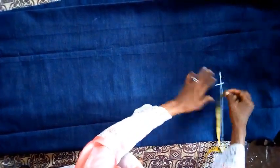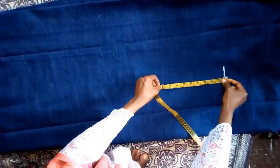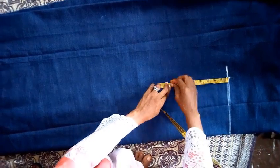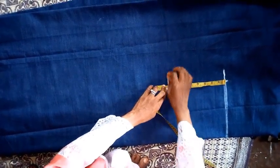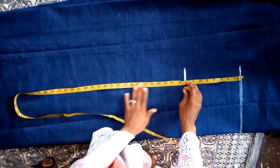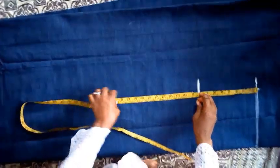8 inches. So the armhole, which is the same thing as the armpit, will also be 8 inches. So the half length here is going to be 17 inches.